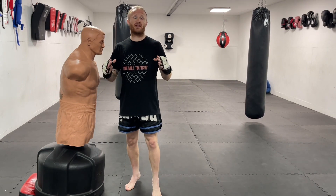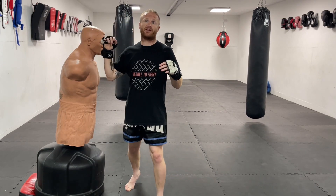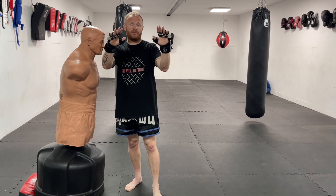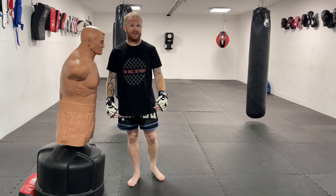I heard Michael Bisping debate this one day. Because you're jumping in the air, it's not like they're going to often be able to hit you in the face, because you've jumped up so they'd have to reach up for the face. Plus you've still got your hands you can put into position to help protect yourself whilst you come in and land that knee.